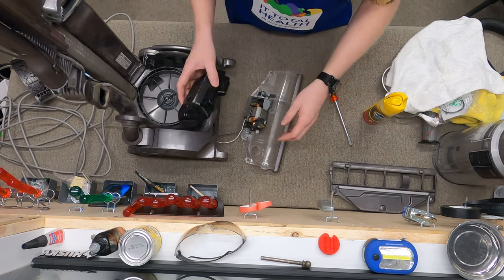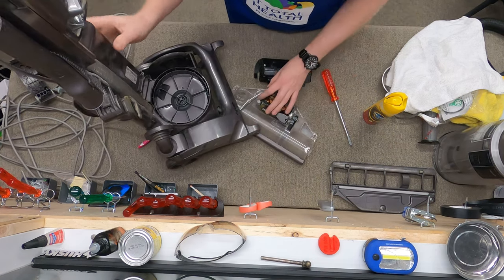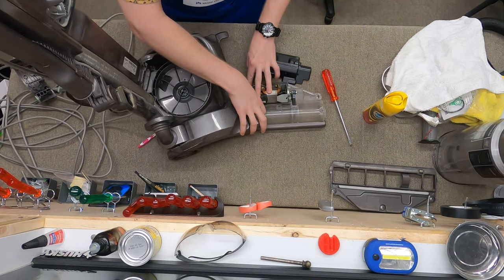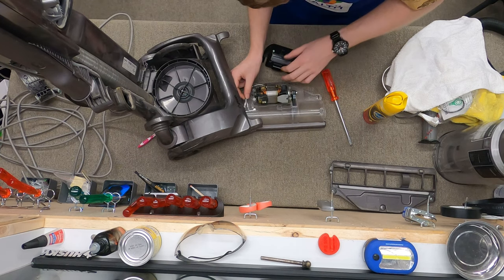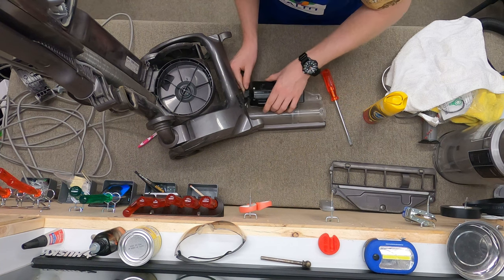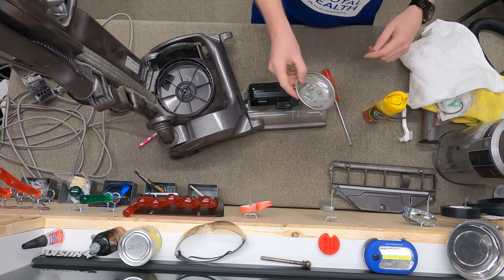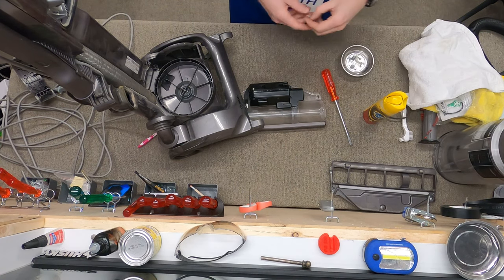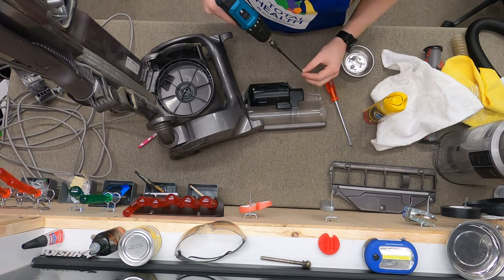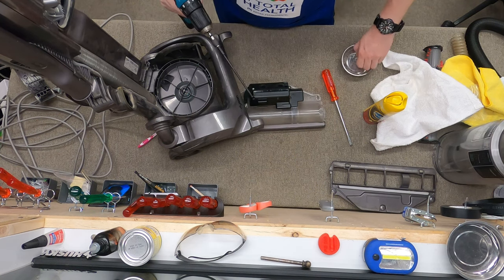Next you're going to put this on and here's where it becomes kind of tricky — you have to clamp some of this wire away and make sure it's in its home in its path. You don't want to get it stuck in there. Now we'll put the rest of the screws in. Don't over-torque these, but don't under-torque them either.